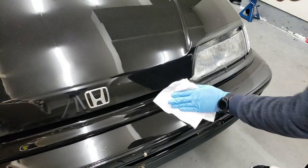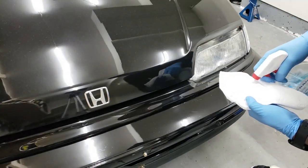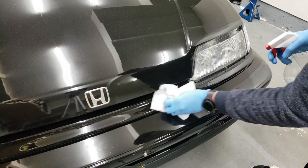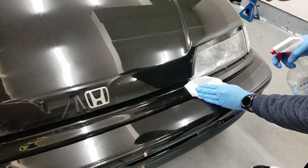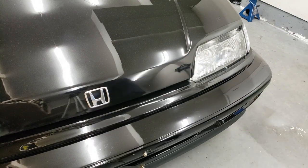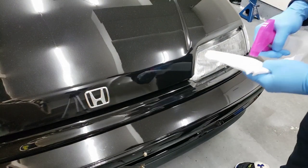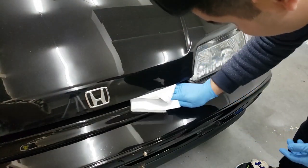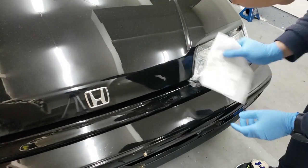I'm also going to use a degreaser to degrease the area, which is basically just Windex with ammonia — that will degrease the area. Then some isopropyl alcohol for one final wipe of the area, and then let it dry before I actually start touching it up.